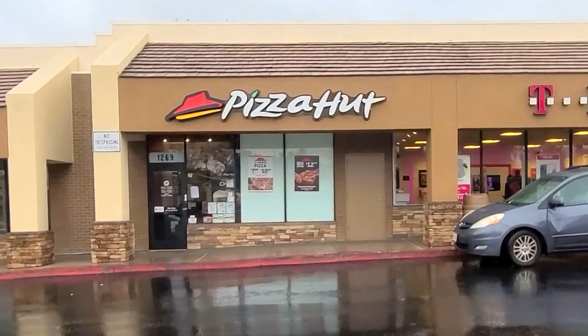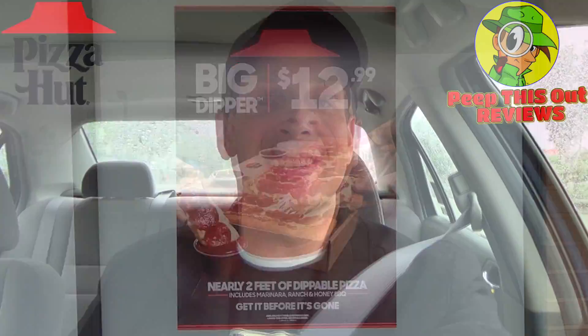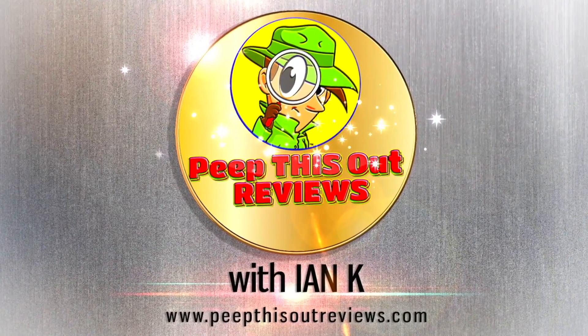Hey everyone, I'm back at it — this time headed into Pizza Hut on a rainy day for a little dip action on their Big Dipper Pizza. Stay tuned, it's up next. Welcome to Peep This Out Reviews with E and K. Stay frosty.